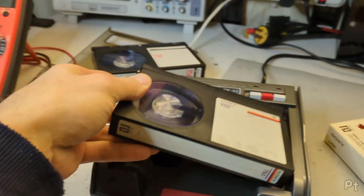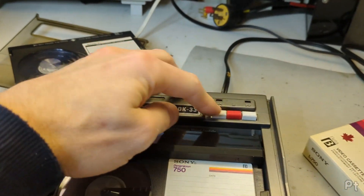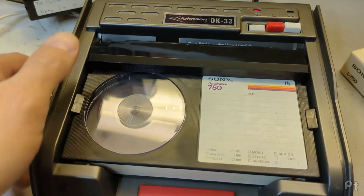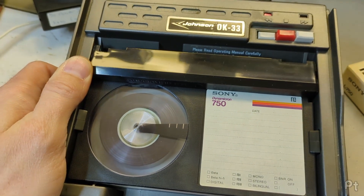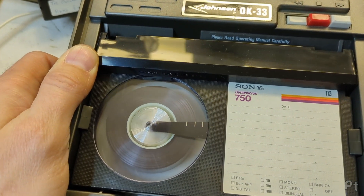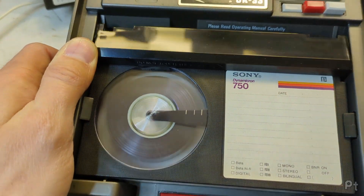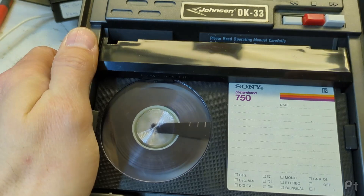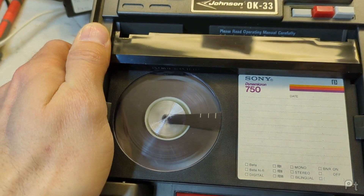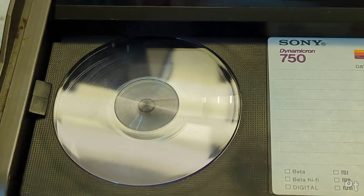Oh look, it needs to be rewound. Just push it down and hit rewind. It actually looks like it's going the wrong way in the camera - I think the frame rate makes it look like it's spinning this way, but in real life it's spinning counterclockwise.